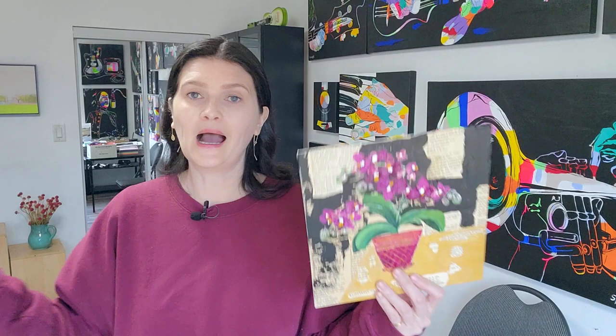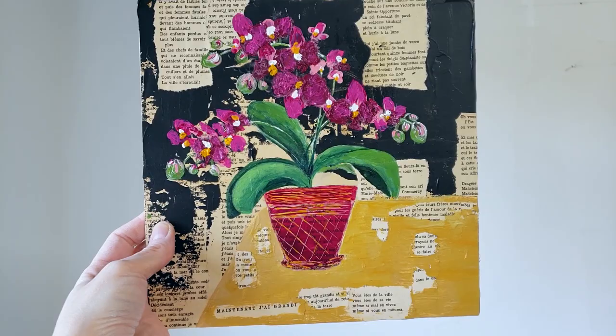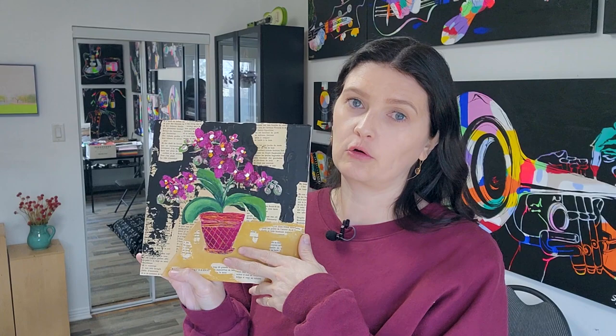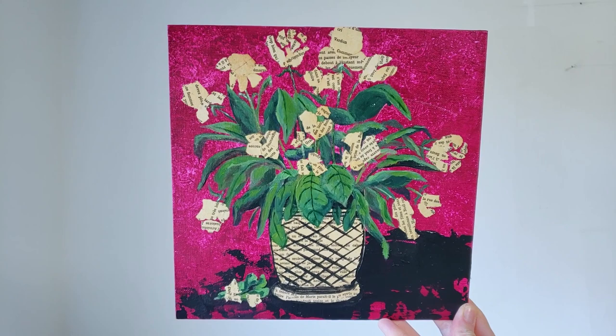Let me show you some works I've done. I did florals a while ago — I mainly used an old yellowed novel, which gave a vintage feel. I used the pages of the book as a backdrop for my collage, and the rest was painted over. It's a mixed media piece — collage and paint. For the second collage, I used the same book and used the pages as flowers combined with some paint. There's something very poetic about having flowers with pages from a book.